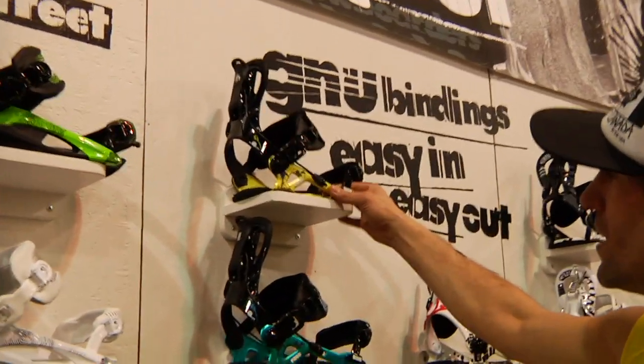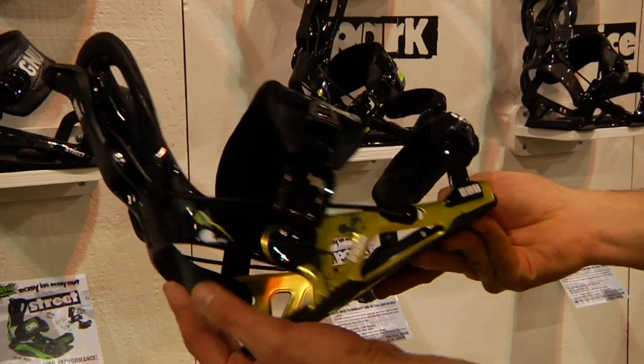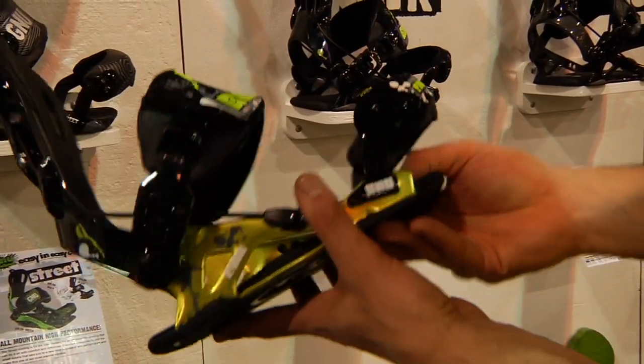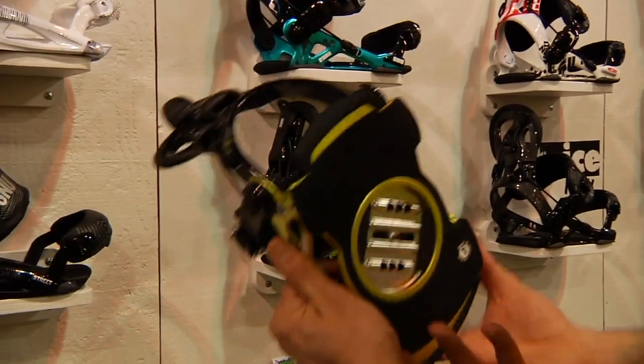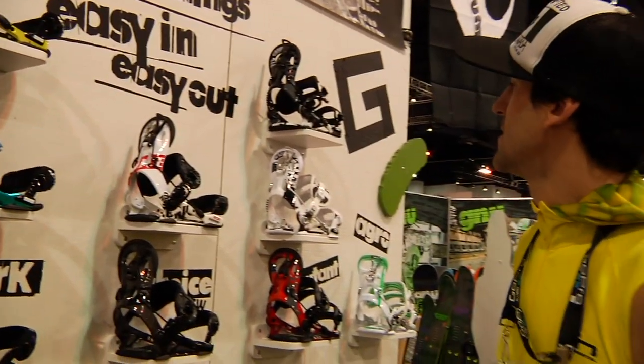And then we've got the more performance ones with the aluminum bottoms and stuff. This is what we just showed you with Park Pickle — Park Pickle graphics — perfect, nice bases, easy outs.